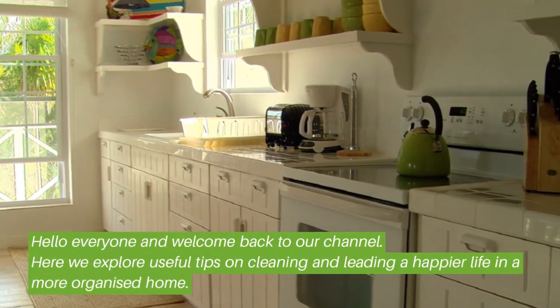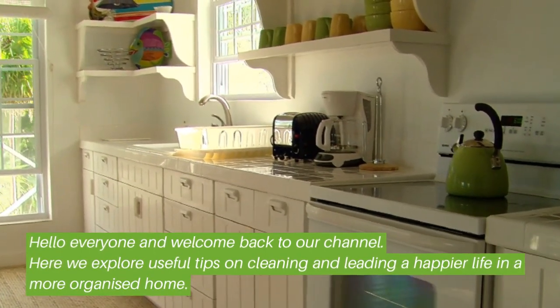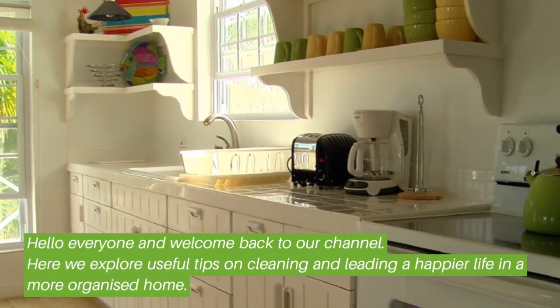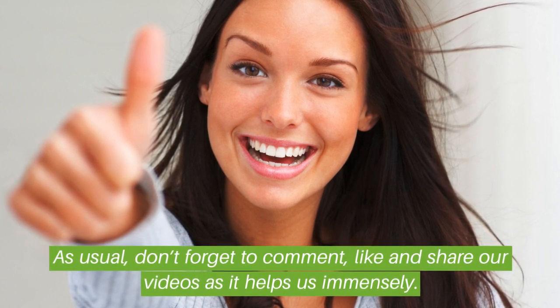Hello everyone and welcome back to our channel, where we explore useful tips on cleaning and leading a happier life in a more organized home. As usual, don't forget to comment, like, and share our videos as it helps us immensely.